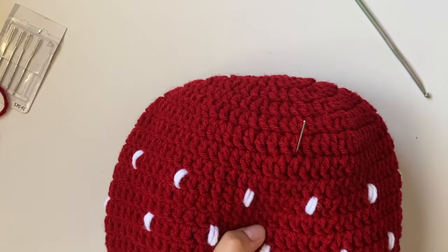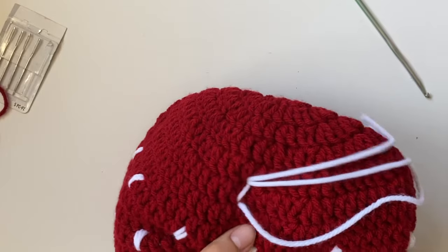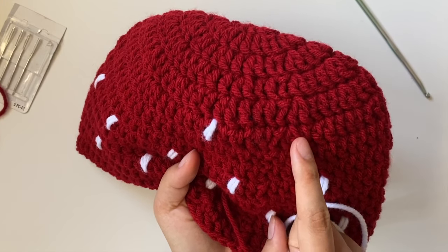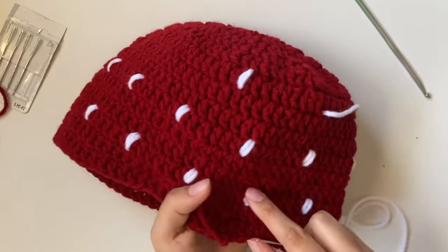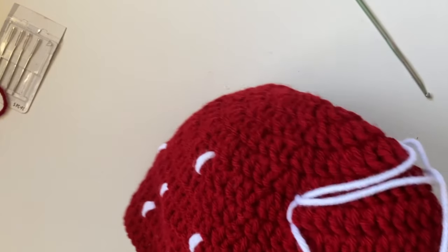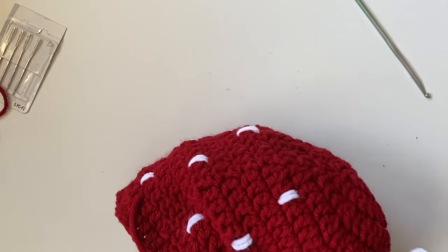Starting the third row of seeds: do 2 stitches for the seed, then count 1, 2, 3, 4, 5, 6, 7 — and place the next seed on the 8th stitch. It might look a little off-center since the hat is getting smaller at the top, but it looks fine when worn. Continue this every-8th-stitch pattern all the way around.